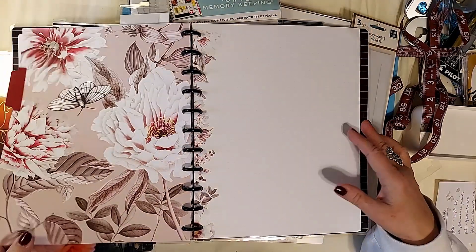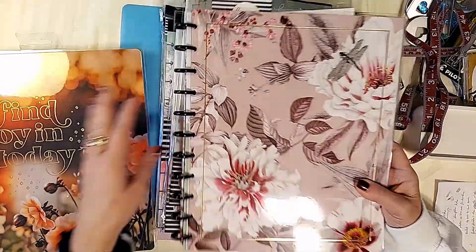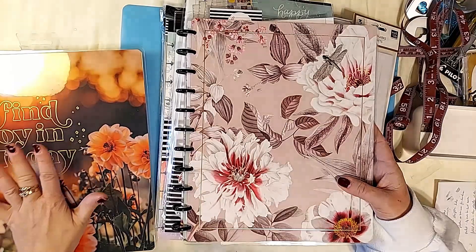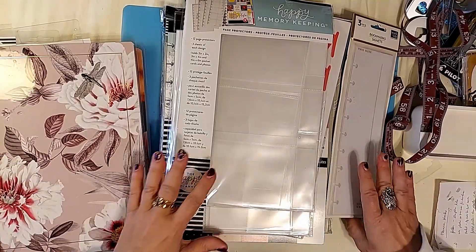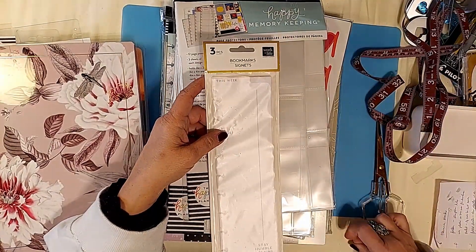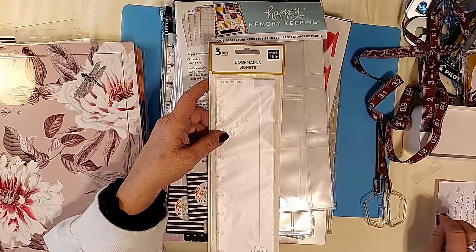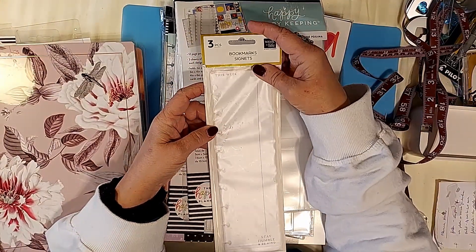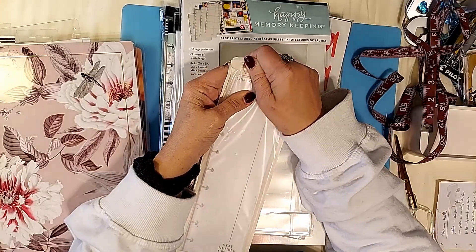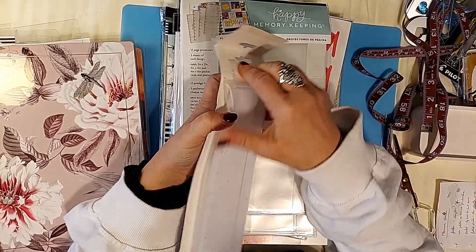Now if you want to use extra pages in this and don't think it comes with enough, go for it — grab another one and add those additions. You can also use a vertical layout for scrapbooking as well, even if it's not specifically made for scrapbooking. This one here is three bookmarks for the large planner.